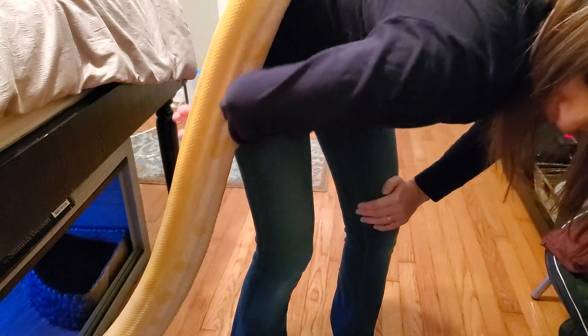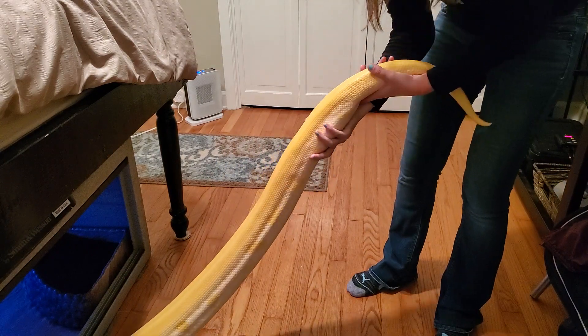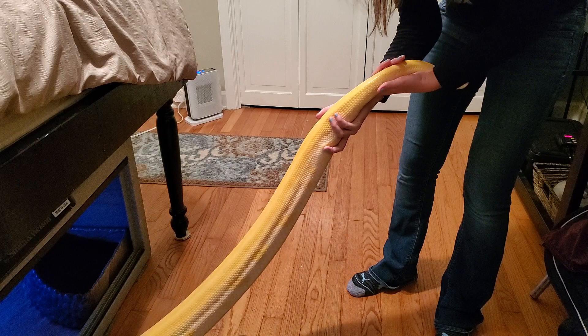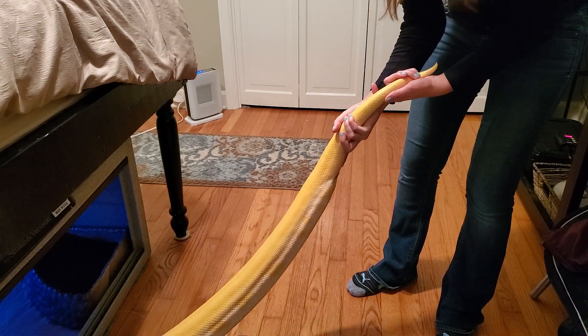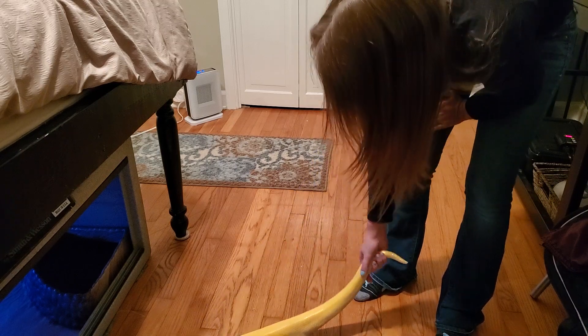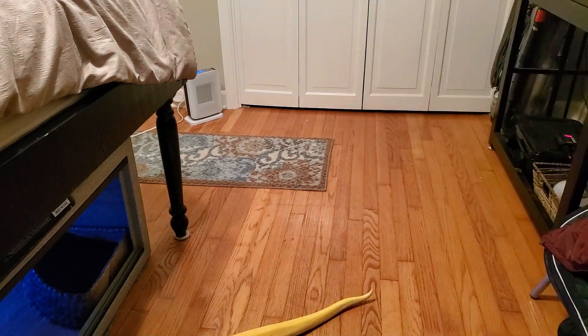Her tail is gonna drop — you want to catch it. This just shows how much she likes her enclosure — she just crawls right back in when she's had enough of me. Come on, there we go. Alright, we did it guys!